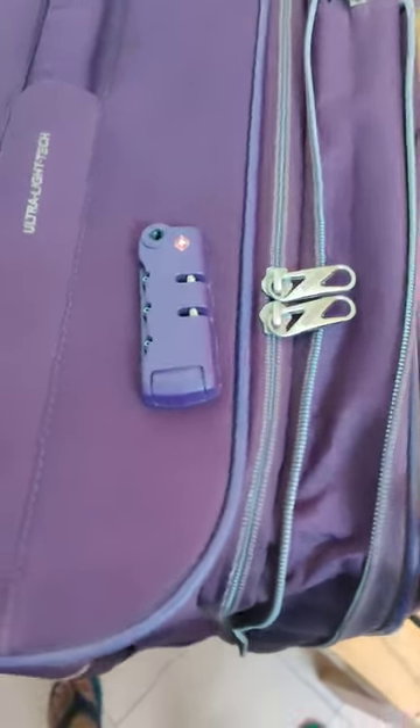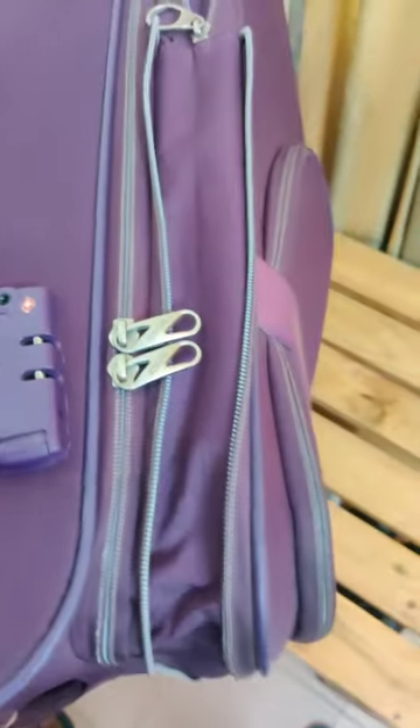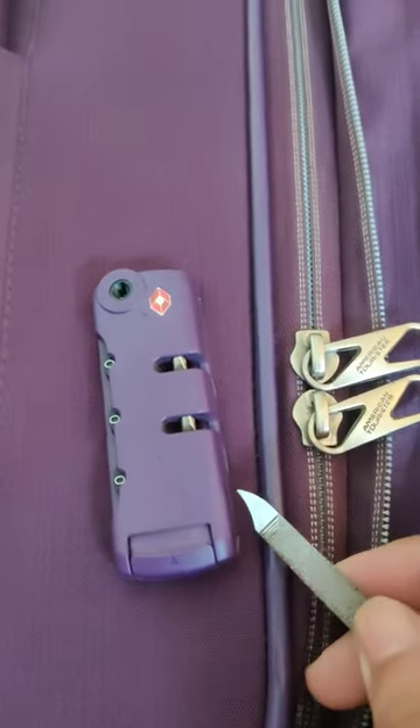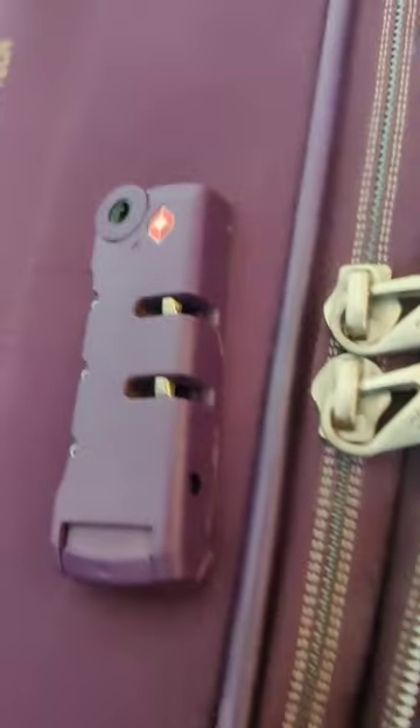Guys and girls, today we are going to set this lock of American Tourister back. This is the kind of lock we are having. Firstly, you need to press this catch over there with any sharp pointed thing.